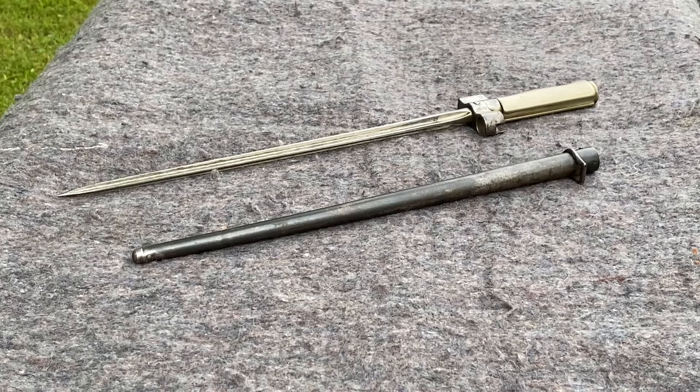Here is the French Model 1886 Lebel Bayonet. The French called this style the Epee Bayonet. It was named after the Epee sword and they also gave it the nickname Rosalie after a song of that era. The Germans called it knitting needles.